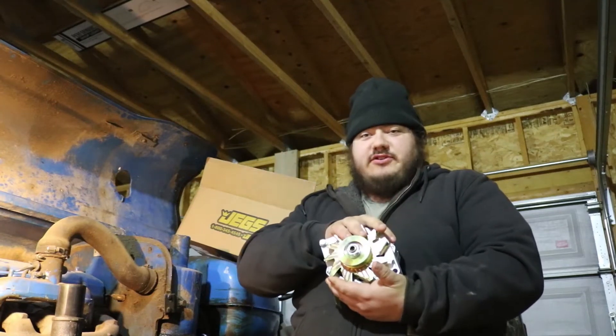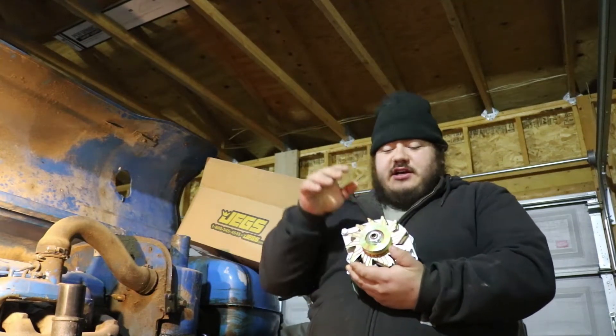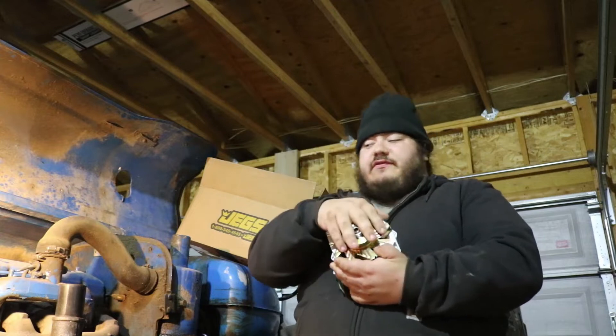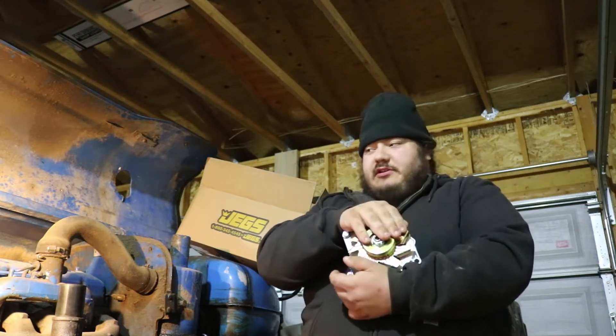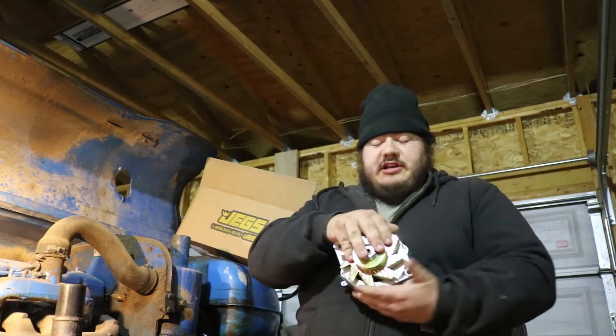Howdy folks, I have a brand new alternator here from my friends at Jegs. They helped me out again. I was looking for an alternator for the Ford Syn tractor that was a simpler alternator than the one that's on it. I wanted a single wire alternator.